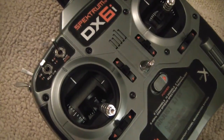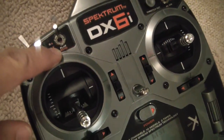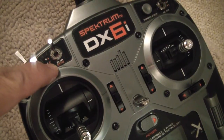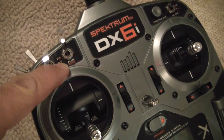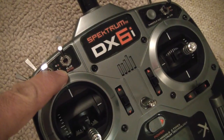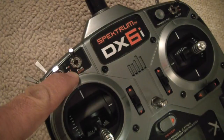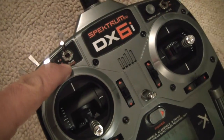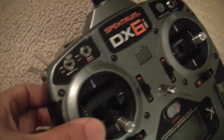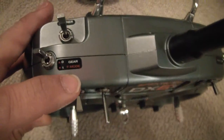When you are in airplane mode on the DX6i, there is a switch that says gyro — forget about that gyro setting, because it relates to the helicopter gyro, which is always on the gear channel for a helicopter. For an airplane, if you already have gear, use the flap switch for your gyro, or you can use the gear switch.